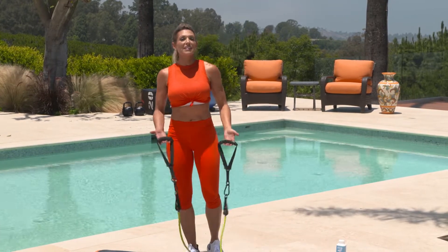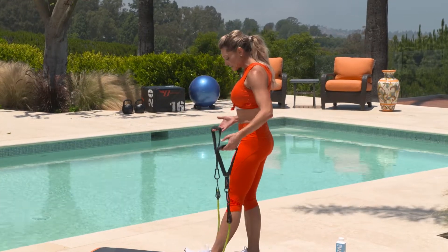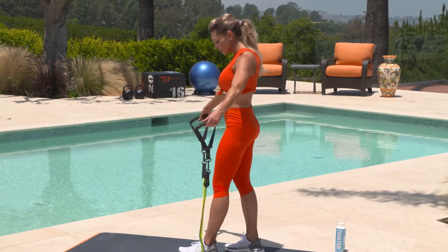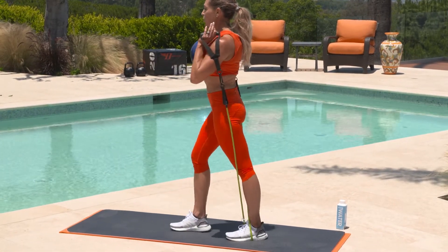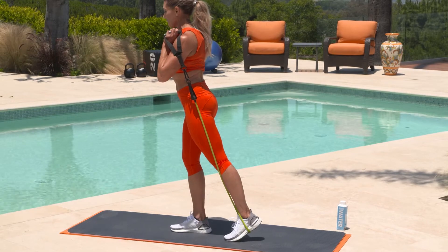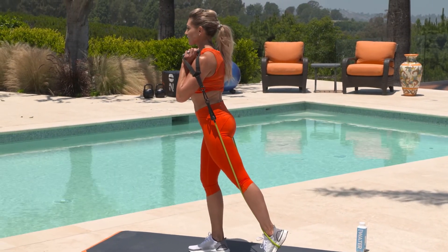Let's switch it up. We're going to take it to the lower body with a glute raise. Step, cross, step through — so we've got a single wrap, step through. Bring those bands up. We're going to keep the legs straight this time, so fold that toe up behind you. Find your balance, and let's go.